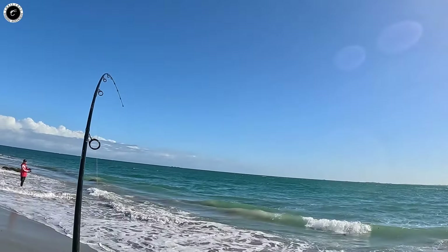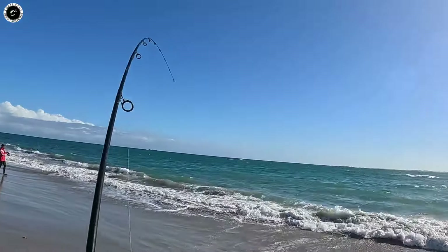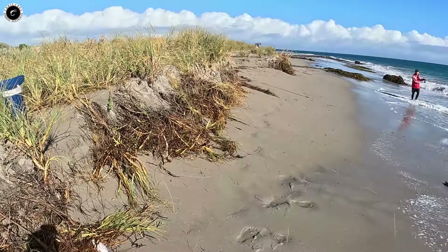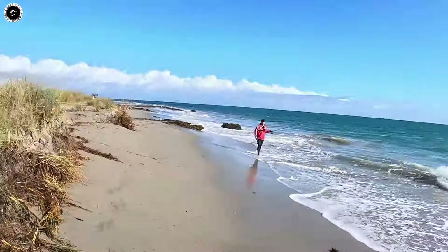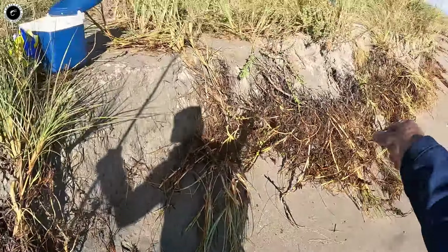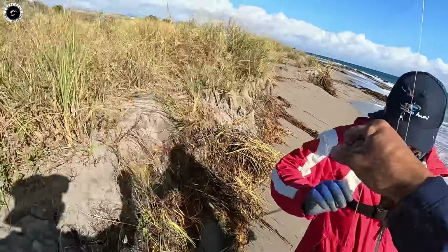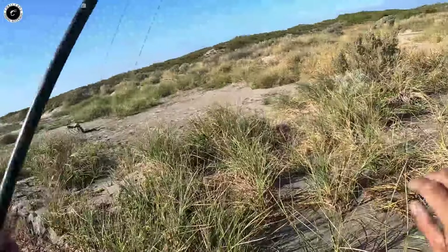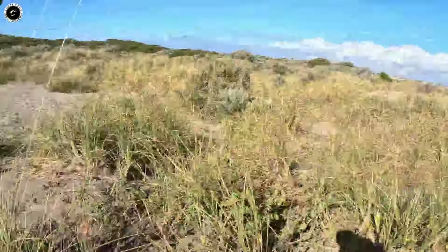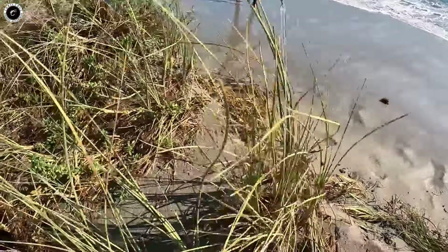Alright guys, what I'm doing right now is while waiting for that big rod to have a big bend - because there's a live herring at the end of that line - we're going to chuck in some baits, hopefully grab some more herrings or some skippies. Mark already got a big skippy and also a big flathead, so everything's happening right now. We're chucking in some small baits, hopefully we can grab more bait fish - herring or some whiting.